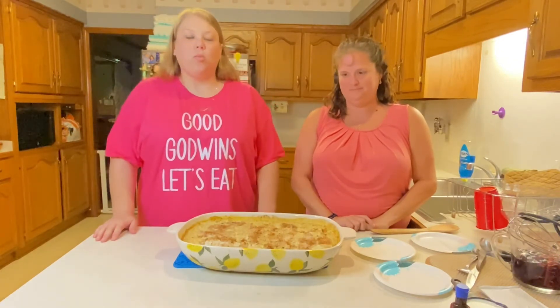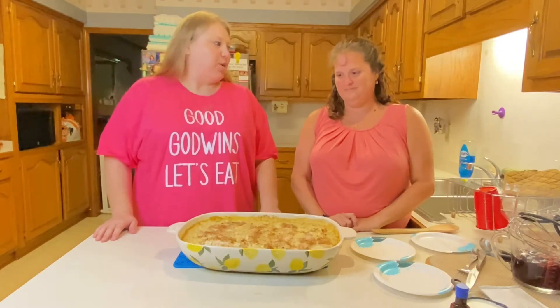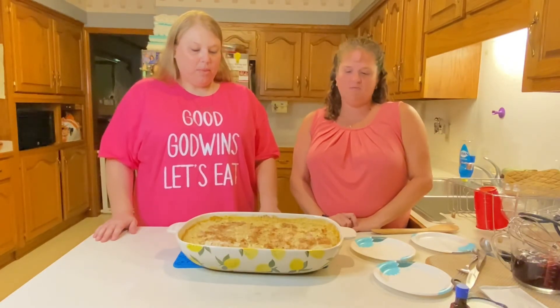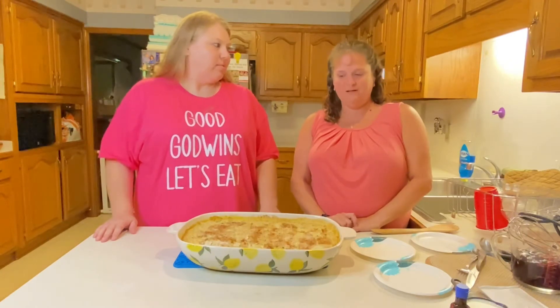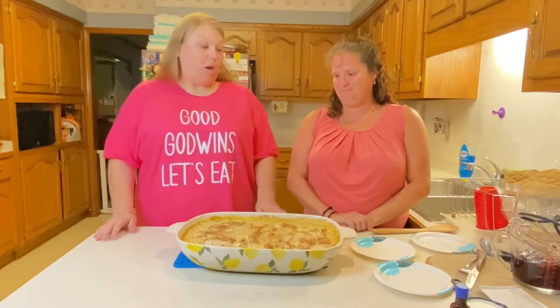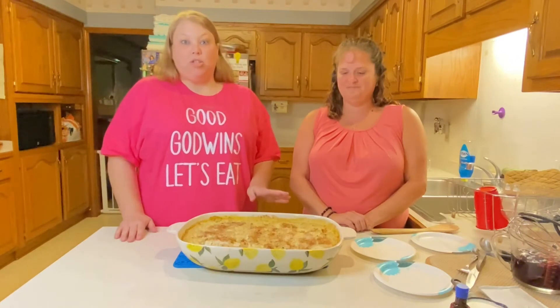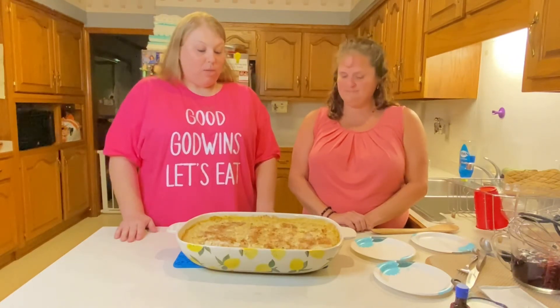Hi guys, welcome to our channel Good Goblins, Let's Eat! We are starting our series called 'What Are You Bringing to the Covered Dish?' Today I'm with my cousin Christy, and she's going to tell us what she's bringing. We go to Cora Baptist Church, and at Cora Baptist Church we love covered dish, so let's get started and show you how to make it.